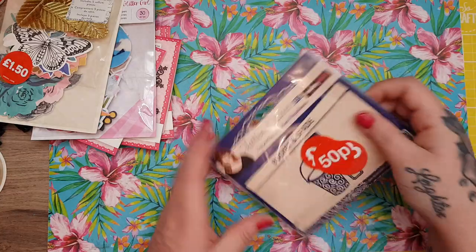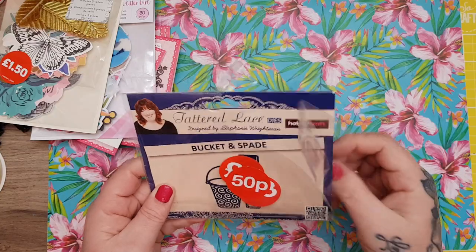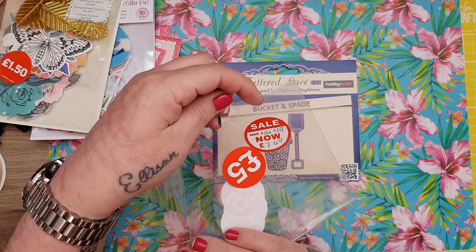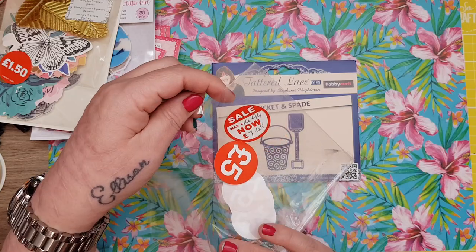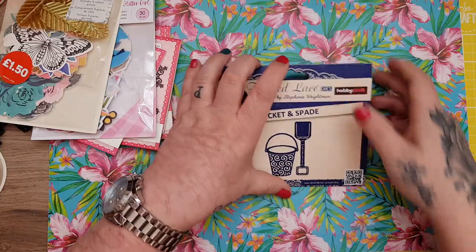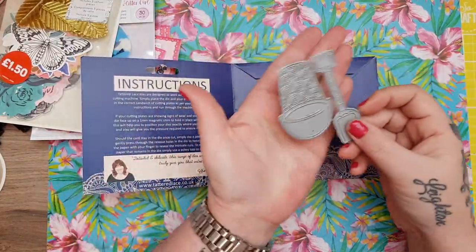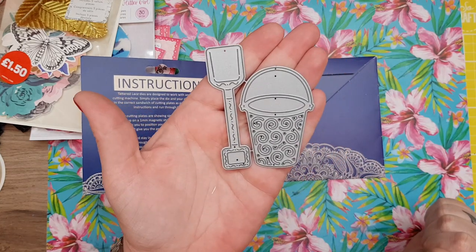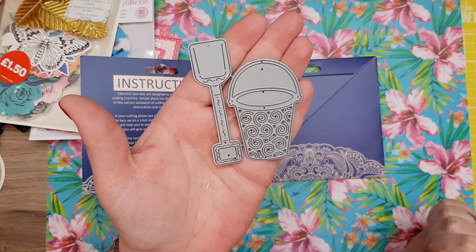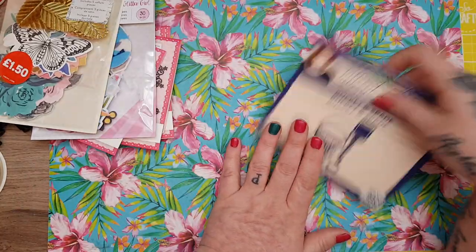And then I've got this one for 50p — it's a bit battered. It says £14.99, down to £7.49, £5, £3, £2, and then 50p! I wouldn't pay £14.99 for this but for 50p — it's a bucket and spade. I just thought it was nice to go with the Beach Life papers, something a wee bit different for 50p.